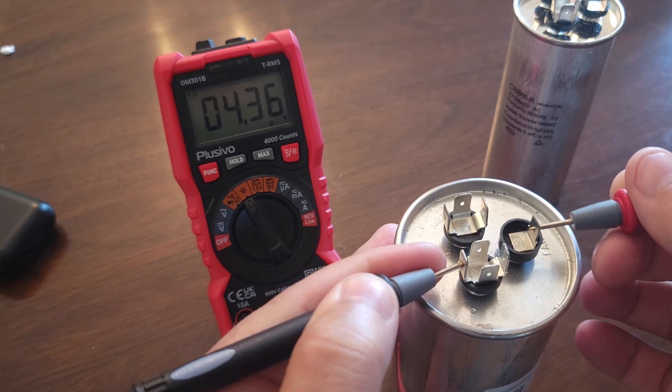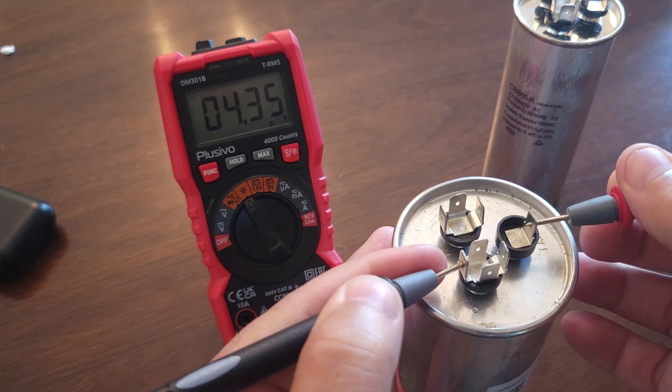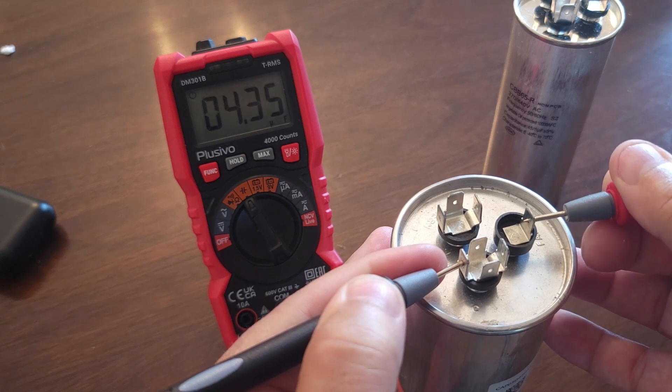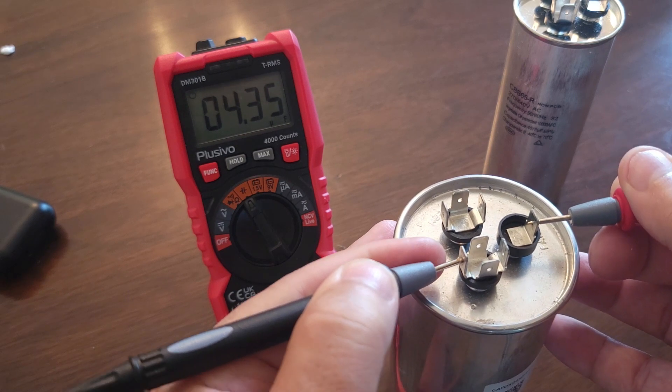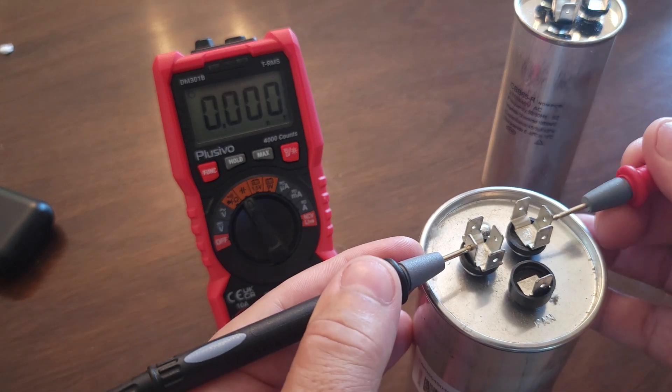Notice it takes a second — that's because the meter has to put a current through it, like a battery, before it can show you the reading. You can see it's 4.35 microfarads — that's close enough and would work. Remember it's plus or minus five percent. Now we're going to go to the HERM side.